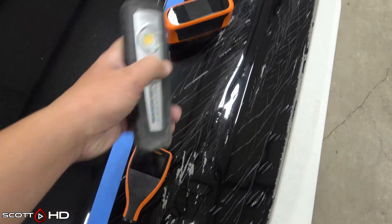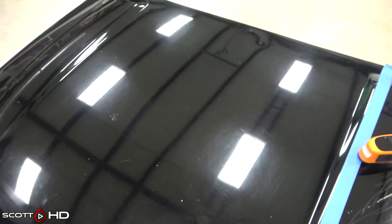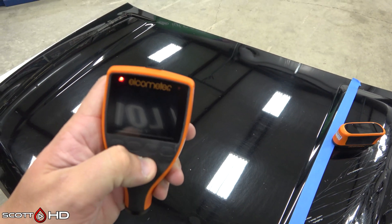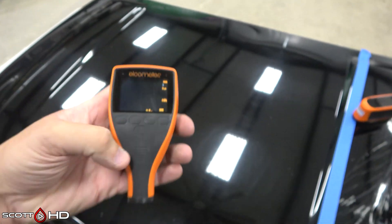Inside you can see it has significant swirls, marring, some deeper scratches, and some rock chips. We have three tools: the ScanGrip SunMatch, which helps further show the amount of defects in this hood. There's significant swirling, most likely from automatic car washes. This paint is General Motors WA 8555, which is a very soft paint.